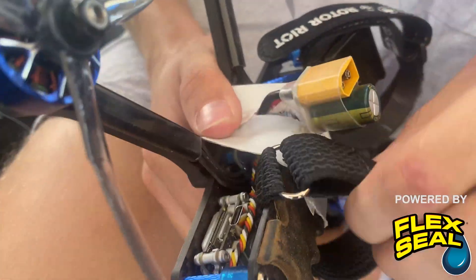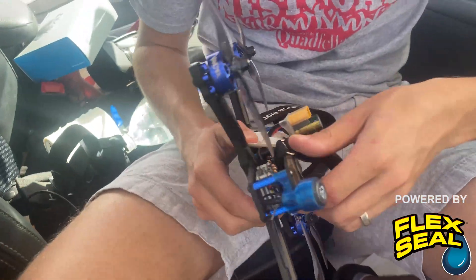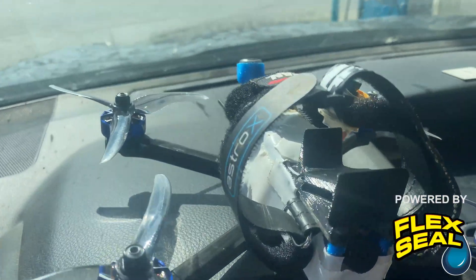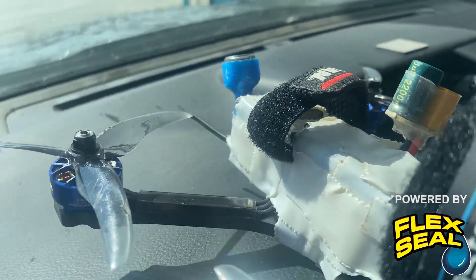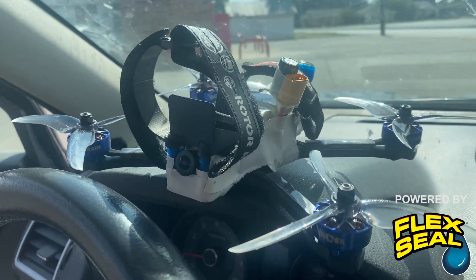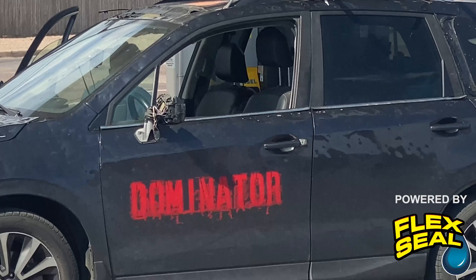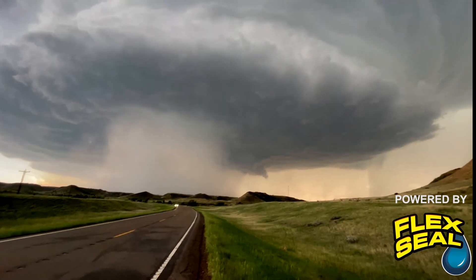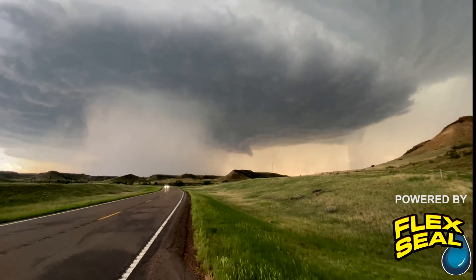All right, so now flex tape around the back. It might be trying to produce on the right side.